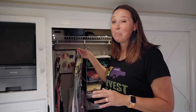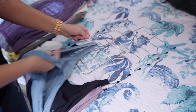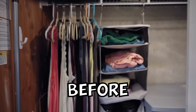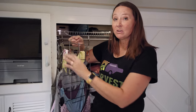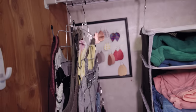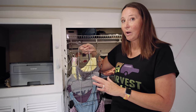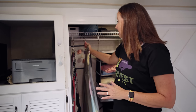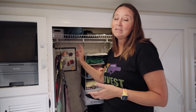Our very first tip is getting these hangers. I picked these up on Amazon and these will actually hold eight tank tops versus putting them on individual hangers, which saves a ton of closet space. You could also use these for sports bras, slimline strap tops, belts, purses, all sorts of things. They still stay off of the floor, keeping everything nice and clean, but you gain a ton more closet space. I'll put a link in the description below.